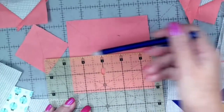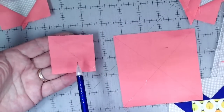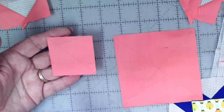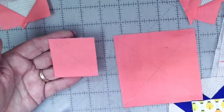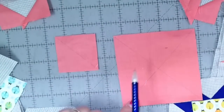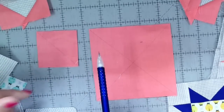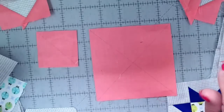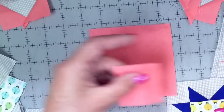In less time than it takes to explain it, you have four small squares with the diagonal line drawn. I saw this on the internet and couldn't wait to get into the classroom to teach it. Regardless of the sizes involved, if the pattern tells you to cut two and seven-eighths squares, add two of those together — two and seven-eighths plus two and seven-eighths equals five and three-quarters — and that's the size square to cut for the large piece.